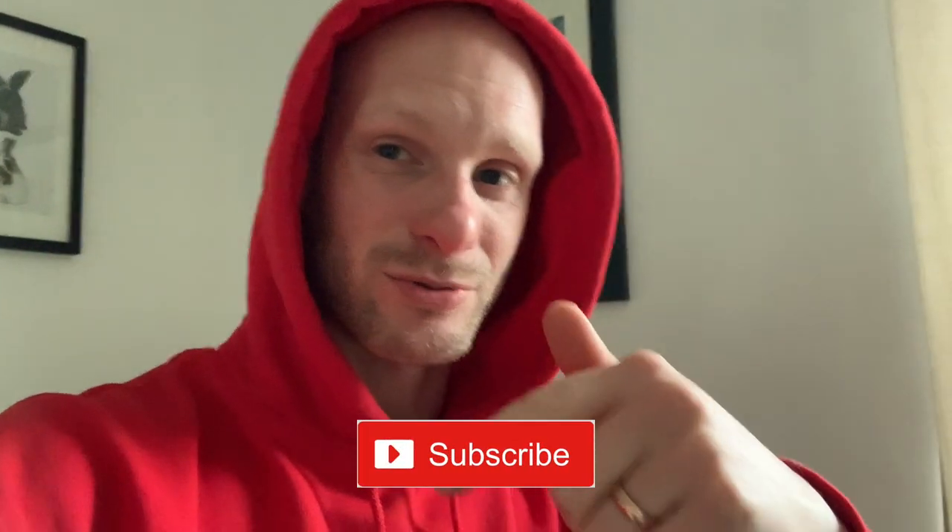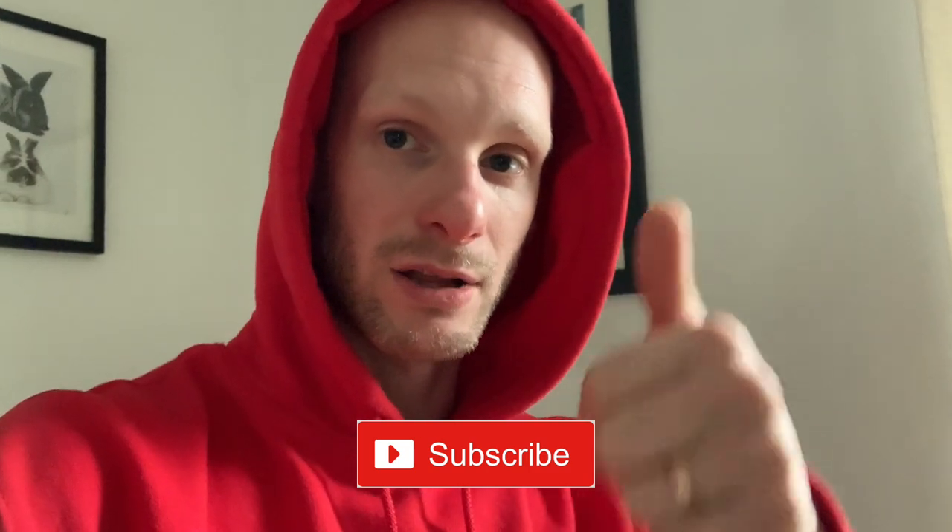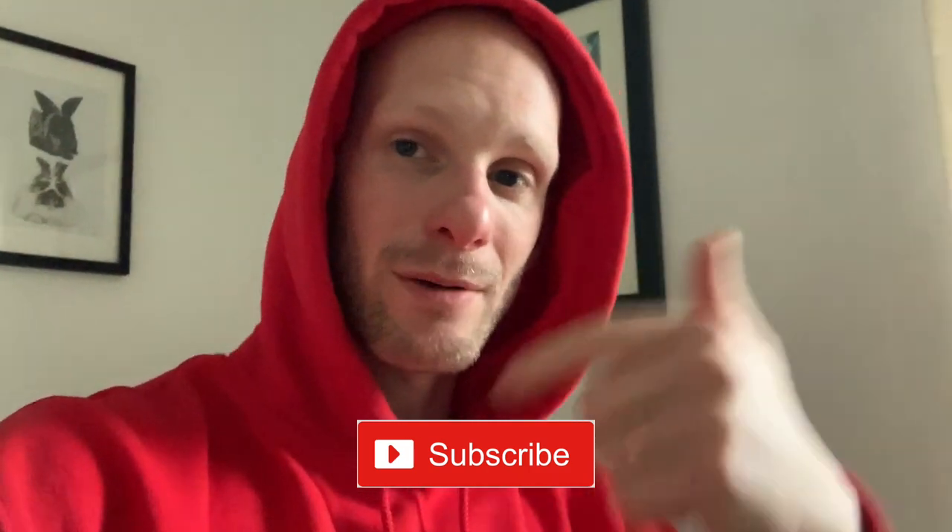Hello and welcome to another video. If you haven't already, do me a favor — hit that subscribe button, click the notification bell, thumbs up, and comment down below at the end of the video what you think.